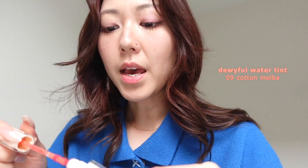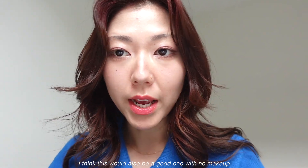So we'll start with Cotton Melba. It is a really light apricot shade, and as per all the Dewyful Water Tints, it is quite glossy. Definitely doesn't go with the makeup look today, but I can see this being a really, really nice summer shade or a spring shade.